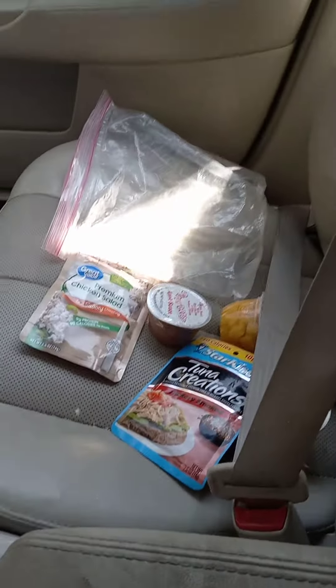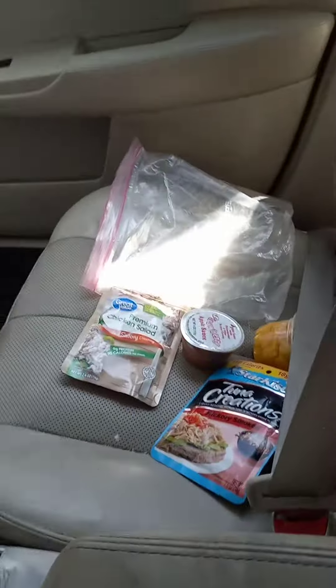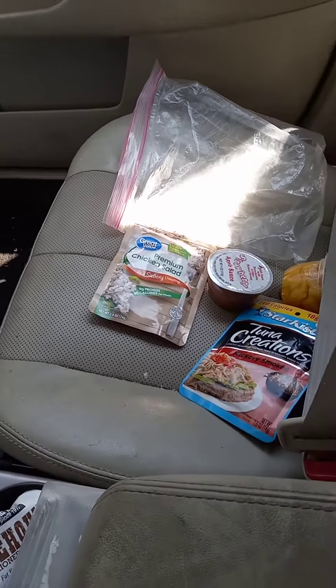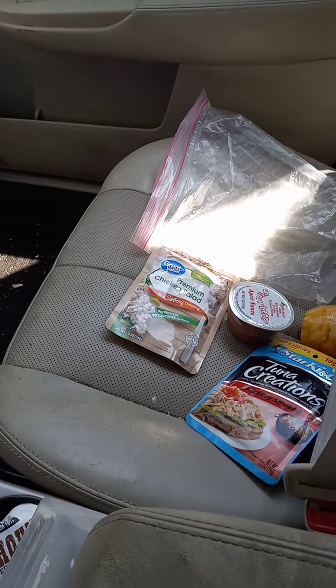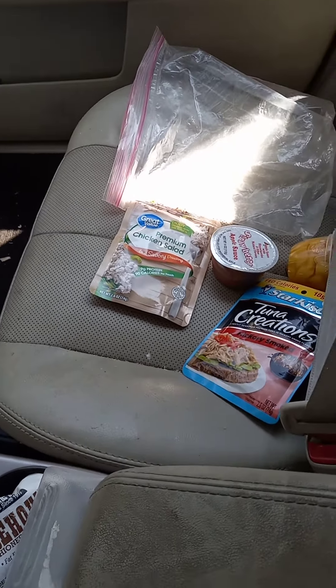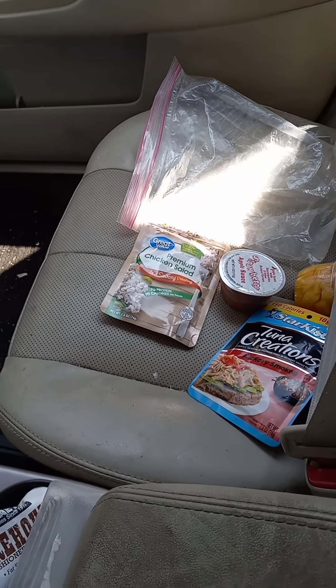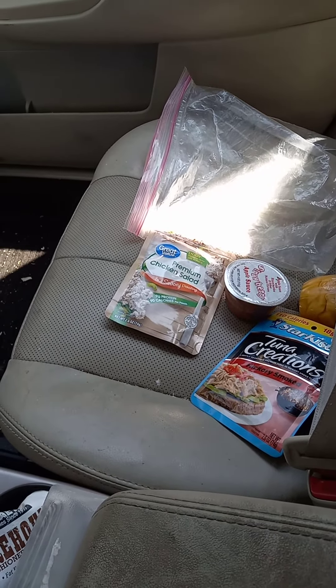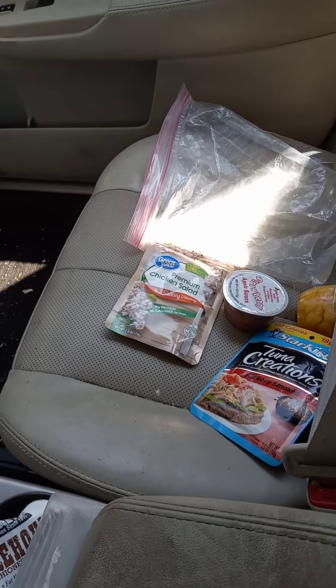You can do a couple bucks if you want to, so they can have enough to get a meal or a drink at a fast food place. You can also do gift cards — Walmart would be a good one, or a local Starbucks or McDonald's, something that's close by.